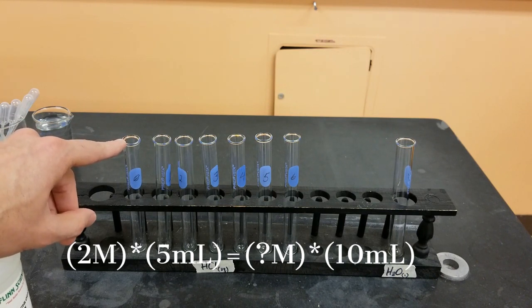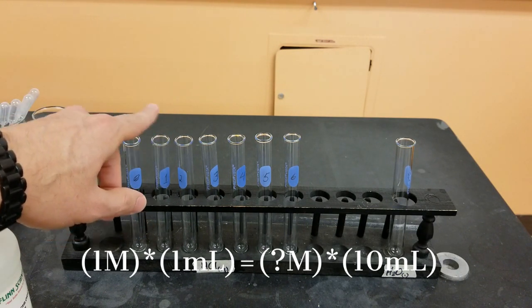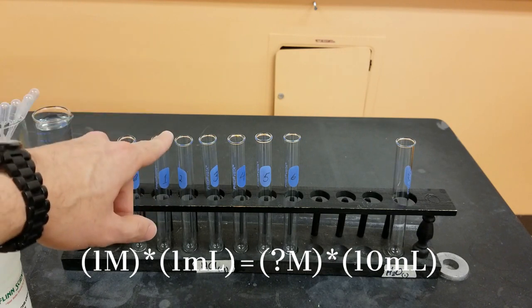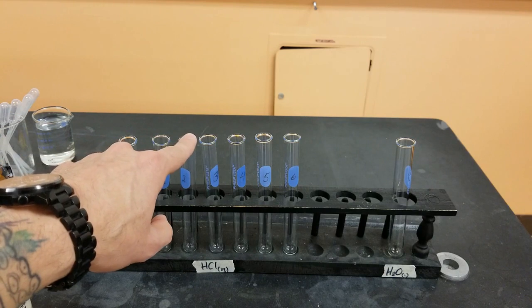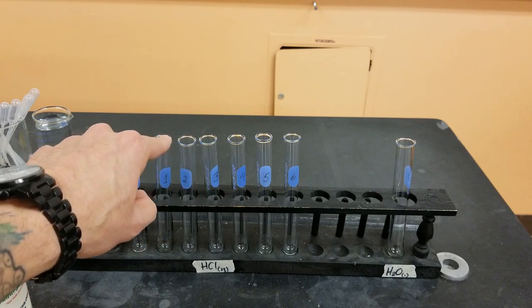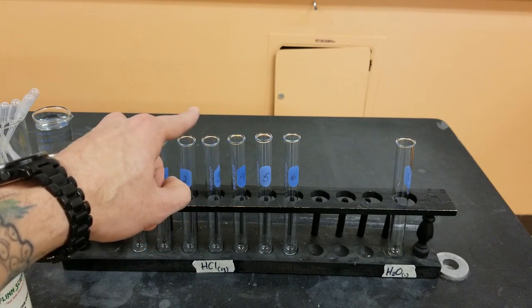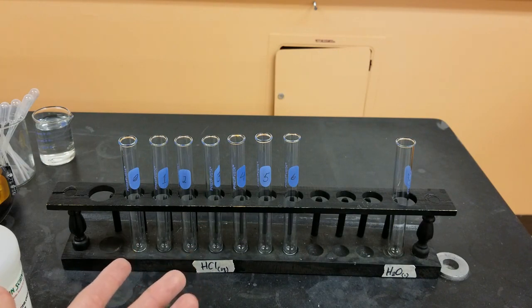For solution number one, I'm going to be taking nine milliliters of water and one milliliter from test tube zero, mixing them together. For test tube two, I'm going to be using nine milliliters of water and one milliliter from test tube one. For test tube three, nine milliliters of water and one milliliter from test tube two, and so on. That is called a serial dilution.